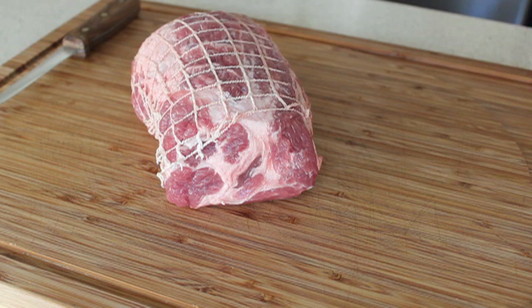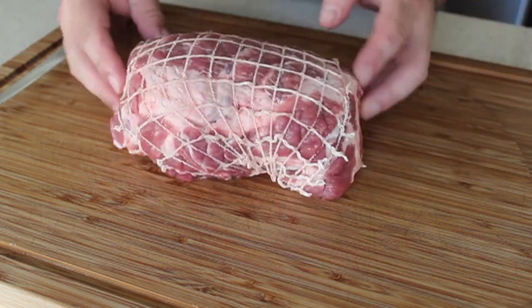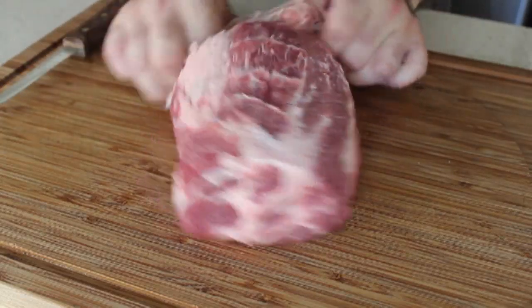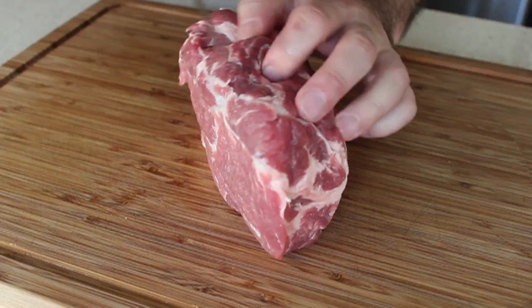So we're going to attempt to simplify that and make a smaller, easier version using pork shoulder, which is what you see right here — that's about a two and a half pound pork shoulder blade roast, boneless, and quite often comes with this fishnet-style meat lingerie, which we're going to pull off because we need to butterfly this and sort of unroll it so we can stuff it with all these signature porchetta flavorings.